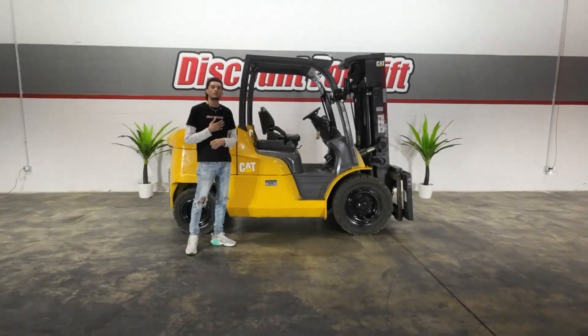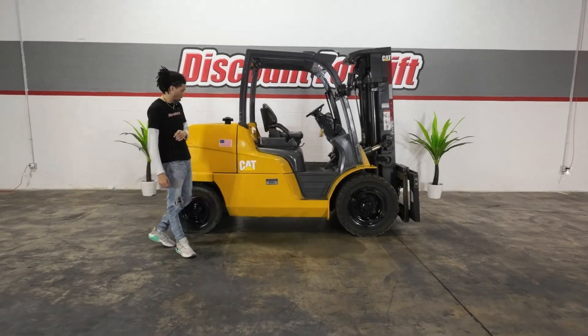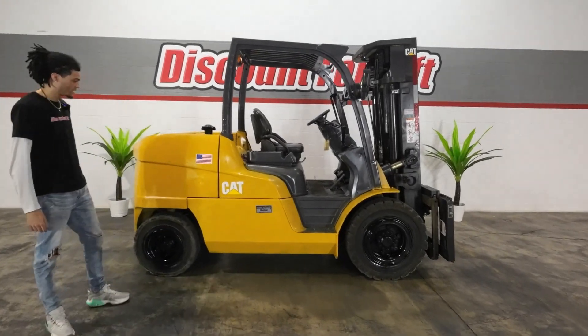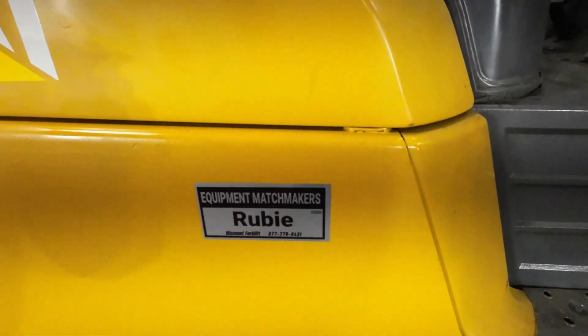Hello Allen, I'm Dominic. On behalf of Discount Forklift and your sales rep Jenny, I will be showing you your beautiful 2019 Caterpillar Ruby, the 11,000 pound pneumatic diesel.